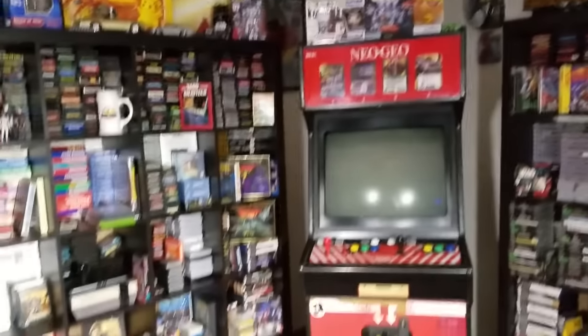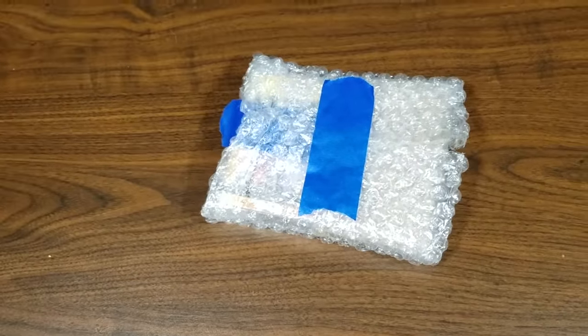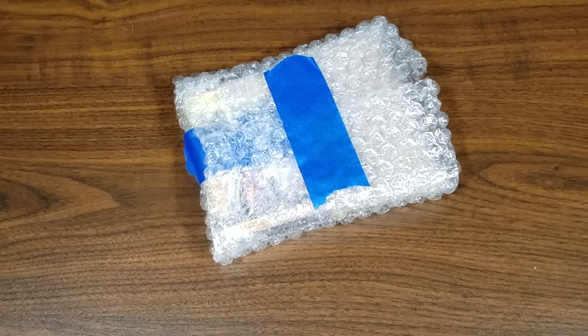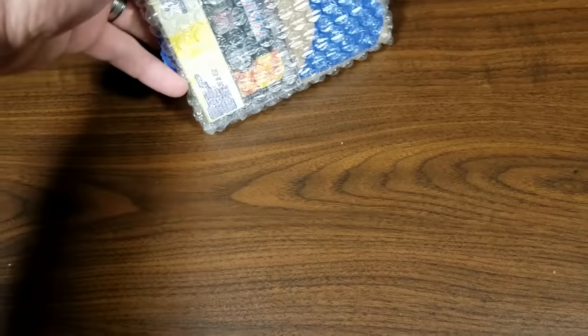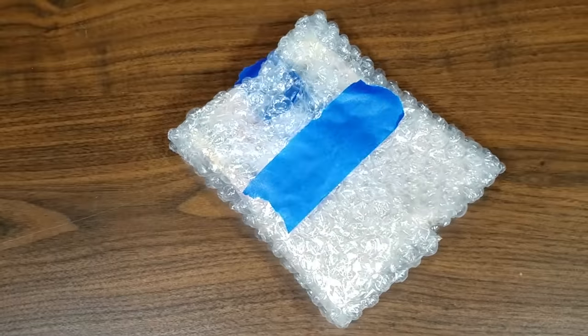Greetings and welcome to the Intergalactic Space Arcade. Over the past couple weeks some interesting things have arrived in the mail, including this package from Emanuel in Mechanicsburg, Pennsylvania. I can see what one of these is — I think I know what they are. Let's open it up, need two hands for this.